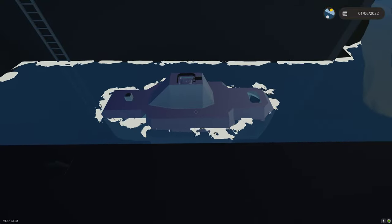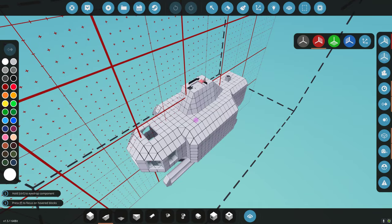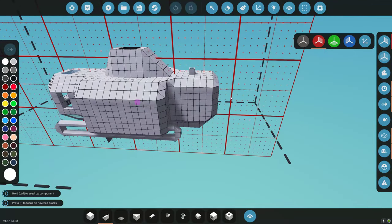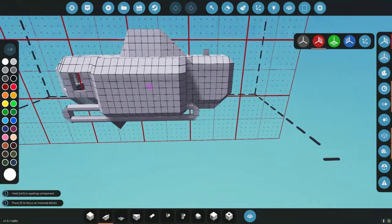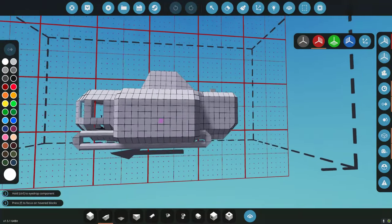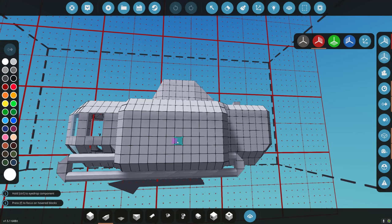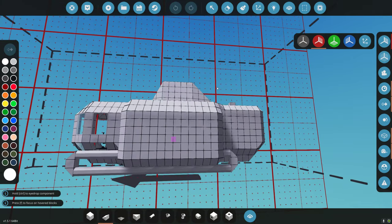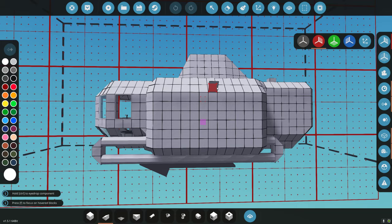I'd like to work on control stuff now. Do I make this more complicated than it needs to be? I think I do. Let's look at the center of mass — it's right here. We want center of thrust ideally at the center of mass. So we want our pushers there.